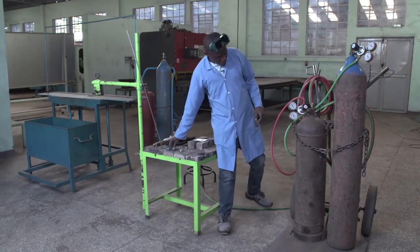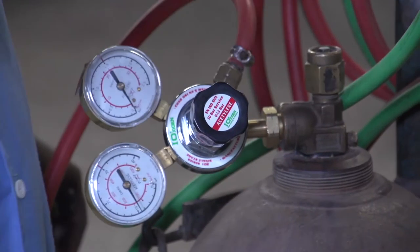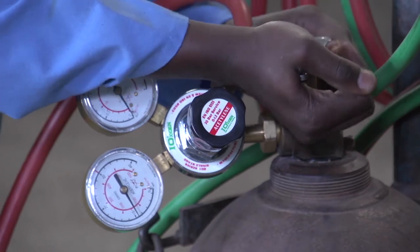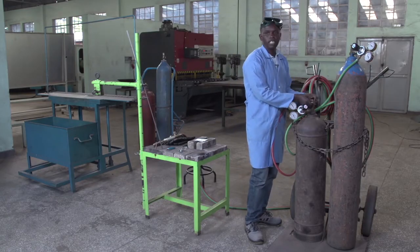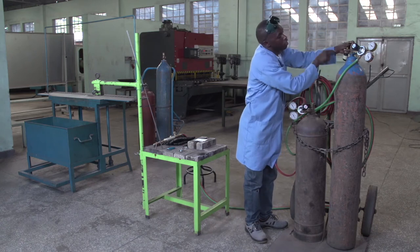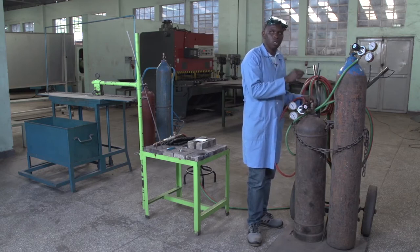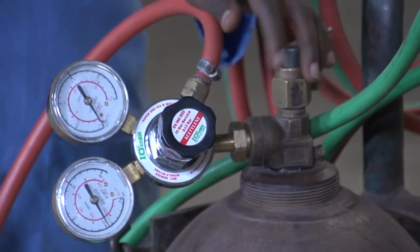Let us go to the opening of our cylinders. We start with the acetylene — acetylene comes before oxygen. By opening the cylinder valve, we open a quarter of the acetylene cylinder valve. Then we go to the oxygen cylinder valve and do a full open. You must know that every time you are going to weld, the cylinder key must remain on the acetylene cylinder valve.